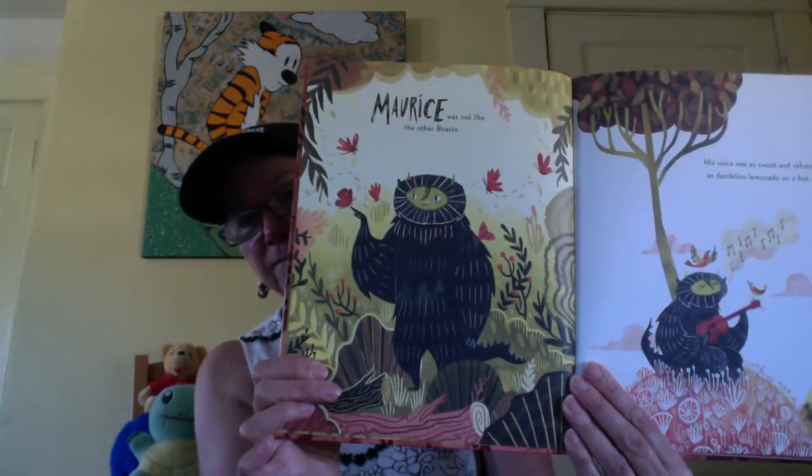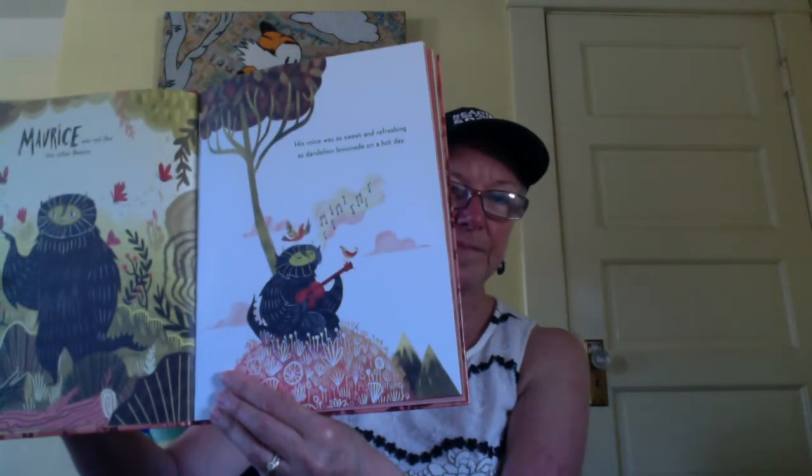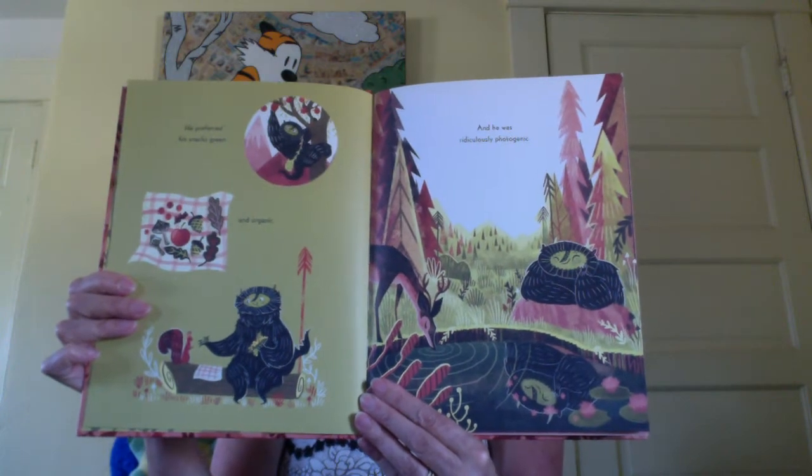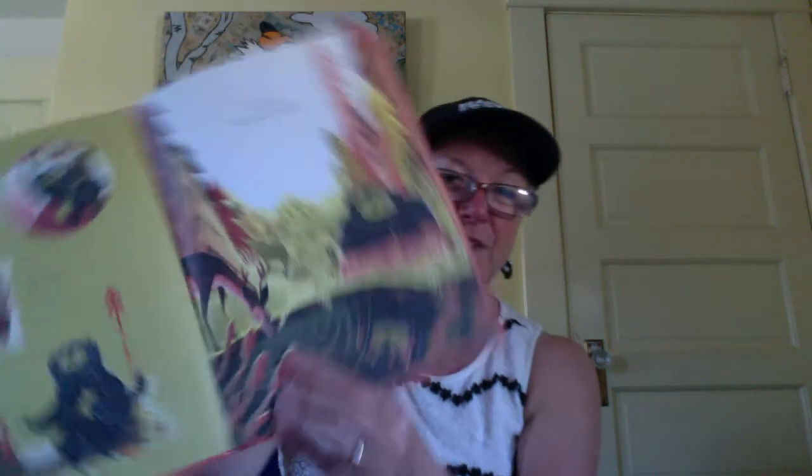Maurice was not like the other beasts. His voice was as sweet and refreshing as dandelion lemonade on a hot day. He preferred his snacks green and organic, and he was ridiculously photogenic — that means if you take a picture of yourself, you always look good in it, no matter what. So he's looking at his reflection and he looks fantastic.